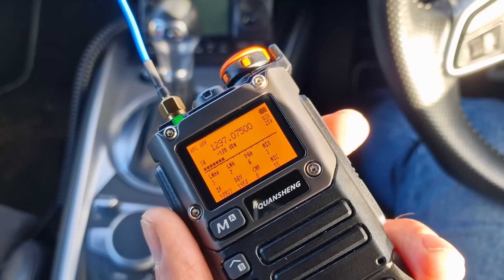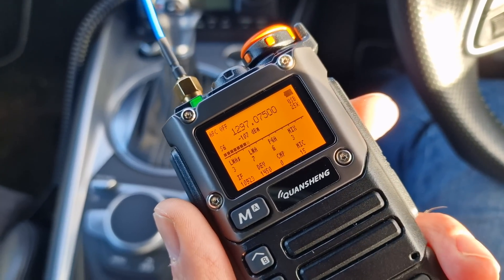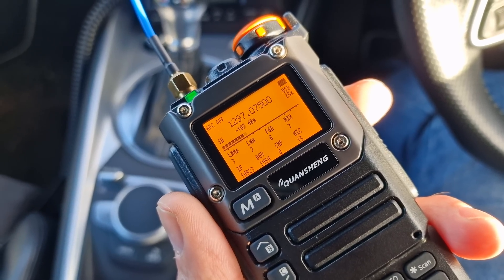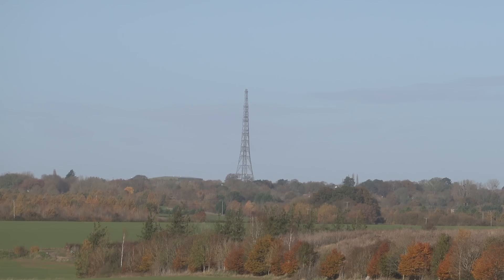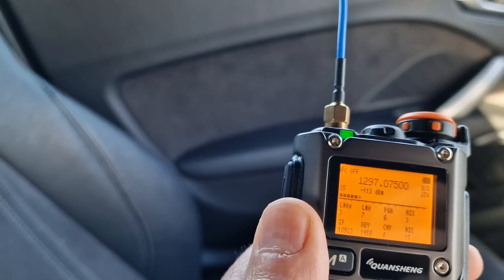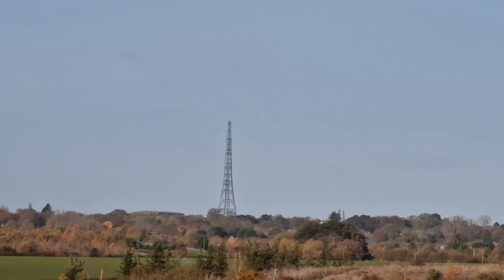Welcome back guys. I'm sitting in the car and I've got my Quansheng radio here tuned to a microwave frequency. This is quite a weak signal but bear with me — you should hear something in a minute. You can hear that tone just in the background. The signal sort of peaks towards that direction, fading out either side. Let's go and take a closer look.